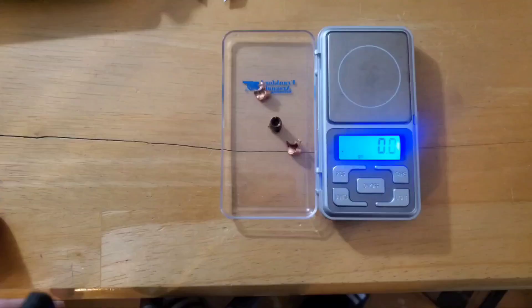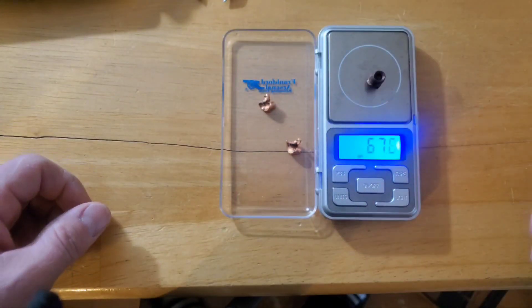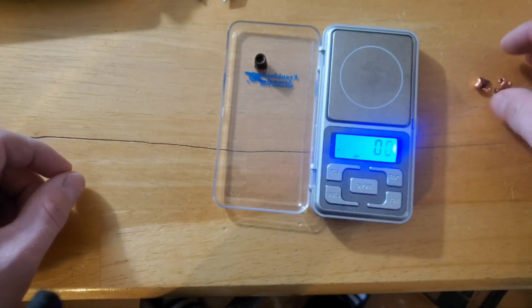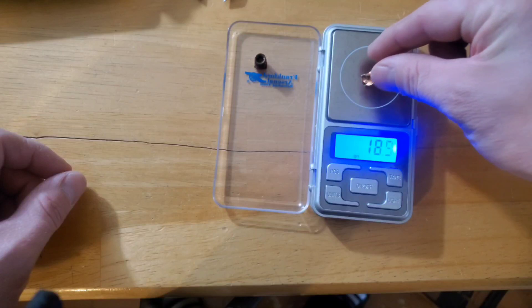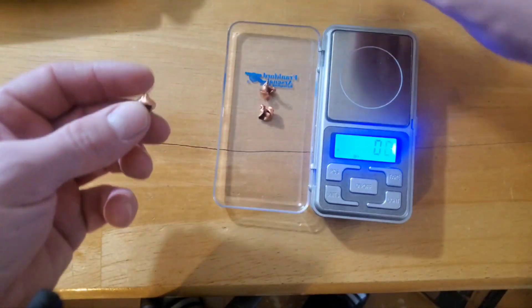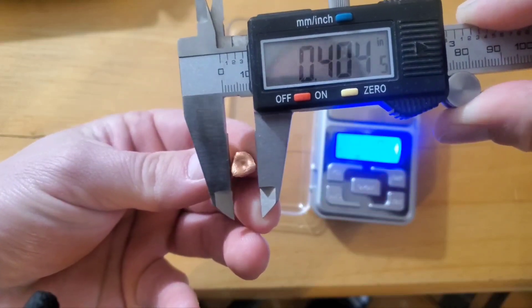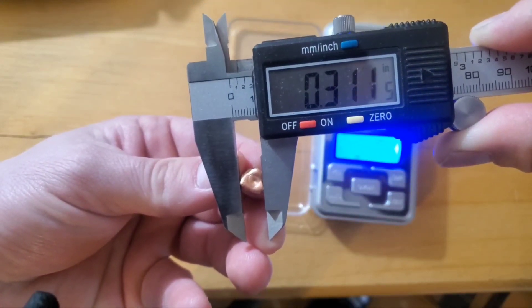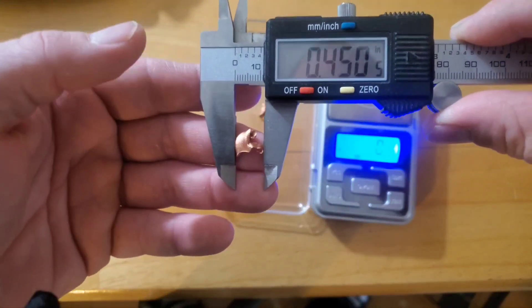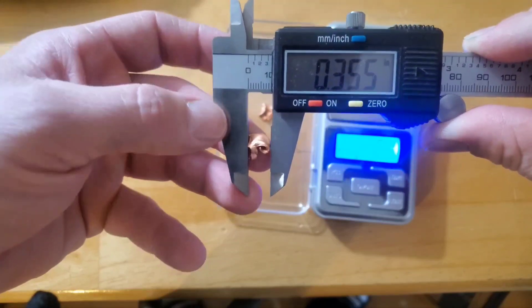Here's what's left of the bullet - we have the base. Let's see how much it weighs: 67.6 grains. The petals are pretty much identical - 18.9 grains and 19 grains - obviously we're missing one that flew out of the gel. The expanded diameter is about 0.30 caliber at the base, slightly wider than caliber at 0.31, and one of the petals measures 0.45 inches - almost half an inch wide. At 19 grains each, these would do some damage on their own, and they did travel through seven inches of gel independently.